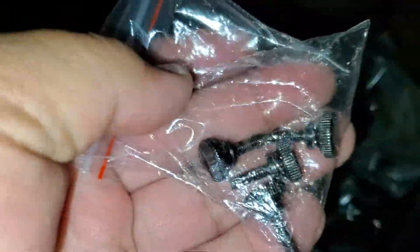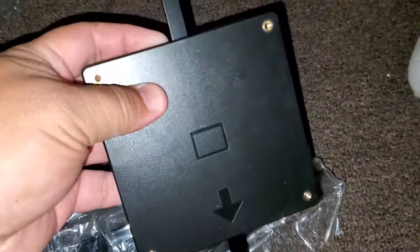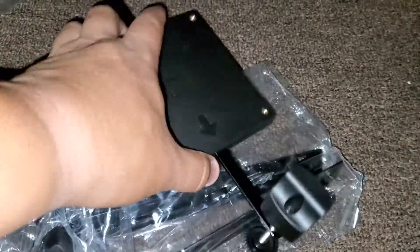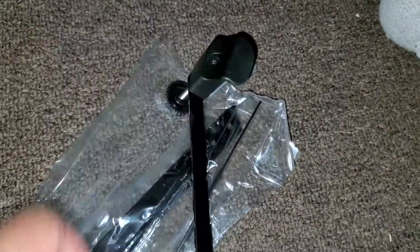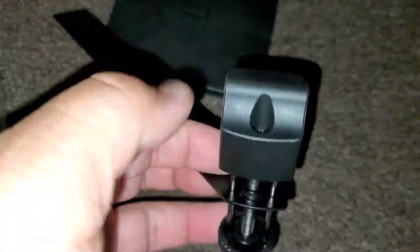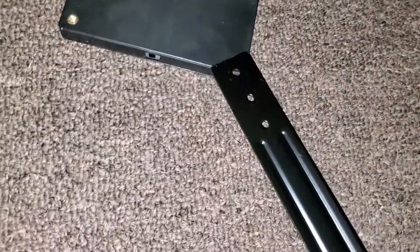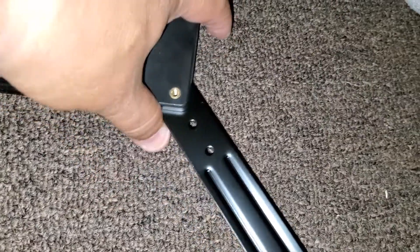Okay, so I have four screws in here and then I have this piece. I press this down and it goes like that - so this part attaches to the top part right here. And then I get these - it has this thing right there, so you stick it inside right there.